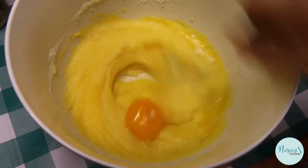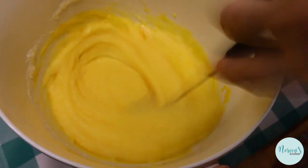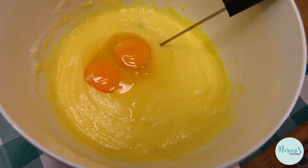Now we're gonna go ahead and add in our eggs one at a time. Honestly, I have made this where I just dumped all the eggs in at once and it's fine. Just mix it all up until you get a nice creamy batter. I'll add the last two eggs just like that.